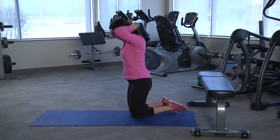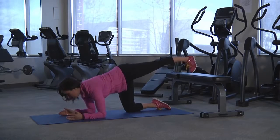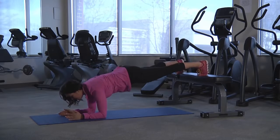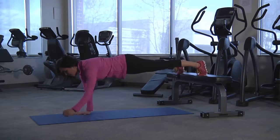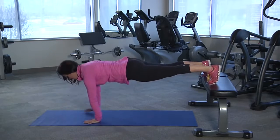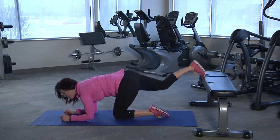The advanced version is definitely more difficult. Start on the elbows with your toes elevated on a bench or chair, again with a wide foot position. Push yourself up and then lower yourself back down — that's the advanced version.